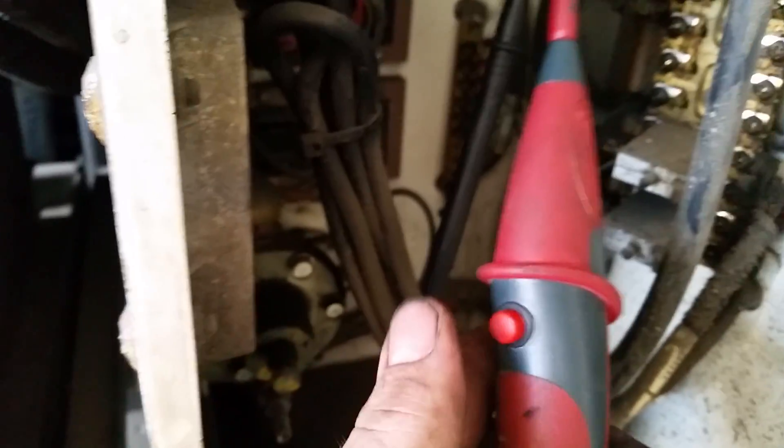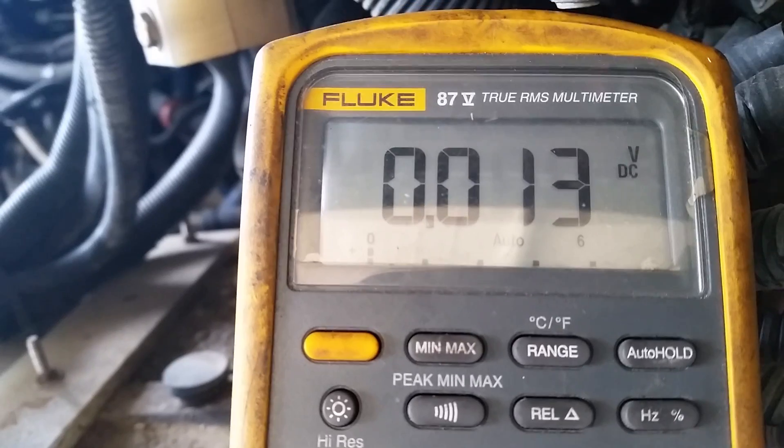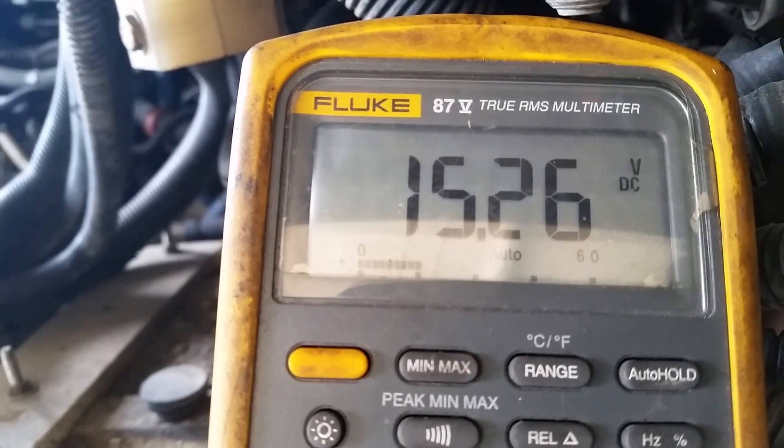What I ended up doing was loading it to see if it would drop — to see if it's corrosion. It looks like it is anyway, but I'm going to hit the button. And it dropped to like 13 millivolts. Let off the button and it's back up to 15.